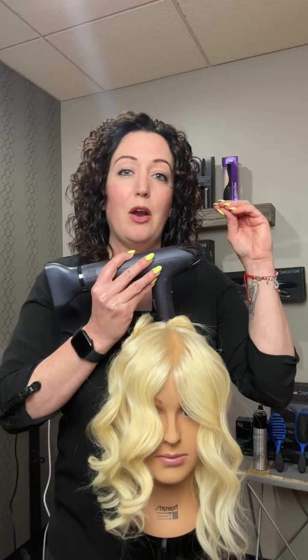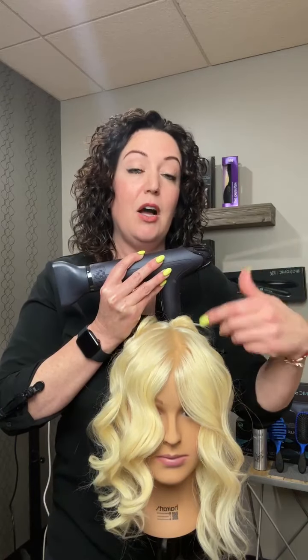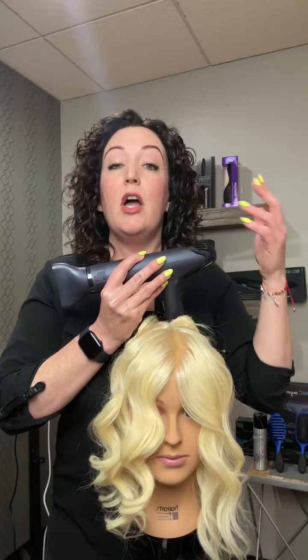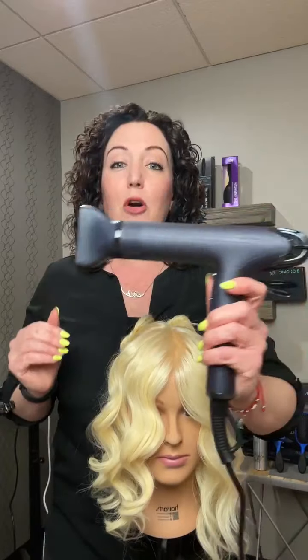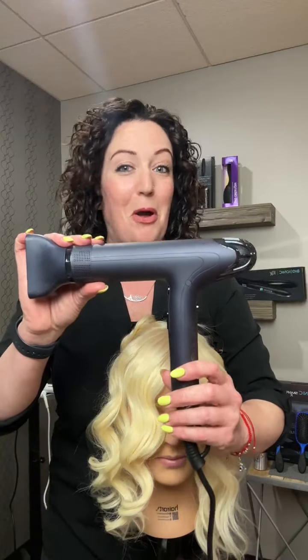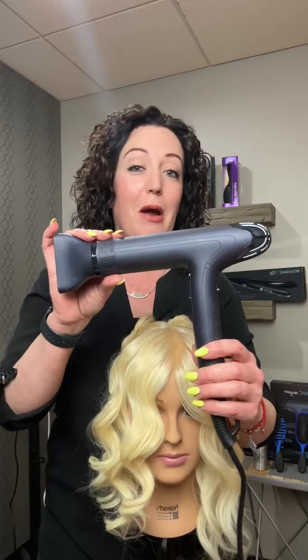This dryer uses more air pressure and less heat. It does still get hot, of course, but it uses more air pressure to dry the hair so your blowouts go very fast. Don't be fooled by its small size — this thing is mighty in stature and it's a very powerful blow dryer.